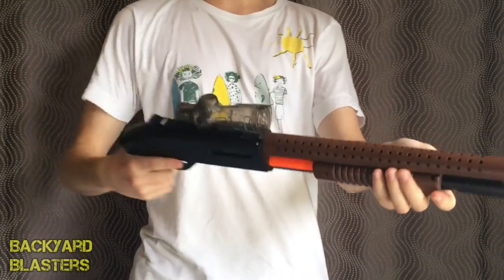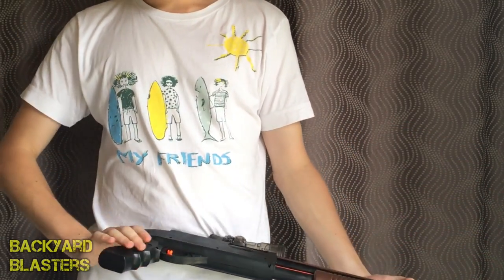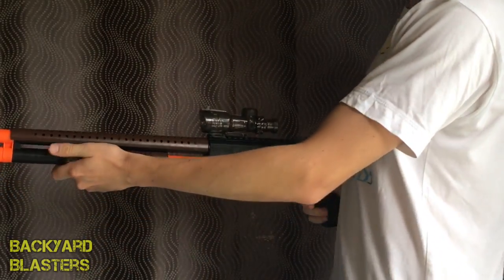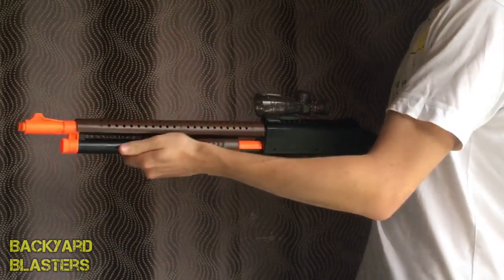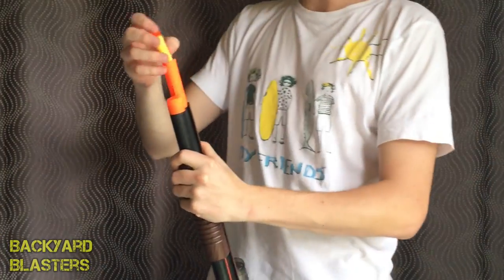Here it is — you can see there, one-to-one scale, very nice. Let's look at the other side. To fire a foam dart, simply push that down like that.